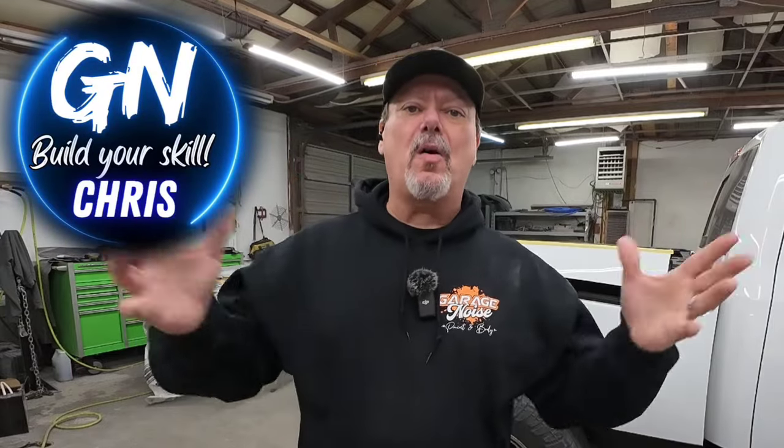Howdy everyone, Chris here. Welcome back to the garage. We're in the garage today working on this Dodge pickup. If you've ever painted anything at home in your garage, you know one thing for sure — you will get trash in your paint job. So what we're going to do today is eliminate that dust, and I'm going to share with you how to do it.